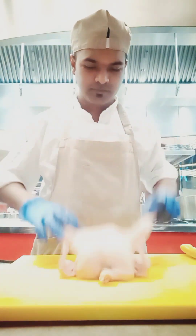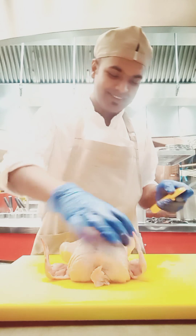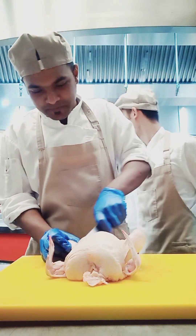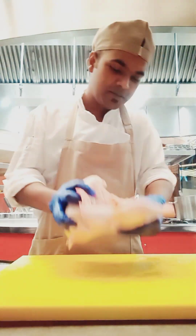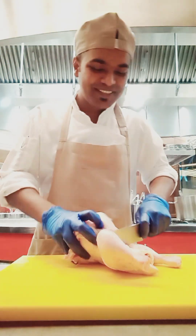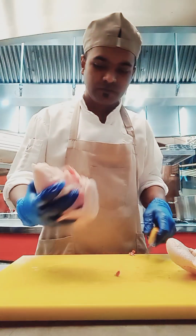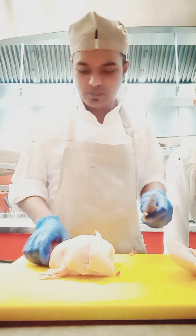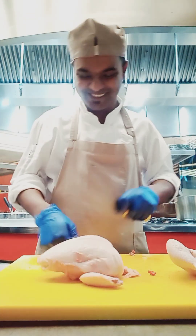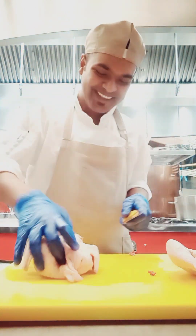Hello guys, I want to show you how to cut a whole chicken into curry cut size. I have a whole chicken which is around 1 kg. I'm cutting it into curry cut — all kinds of curry cut — and it's with the bone. You can see how I'm cutting, how I'm holding the knife, and which chopping board I'm using for making curry cut chicken.